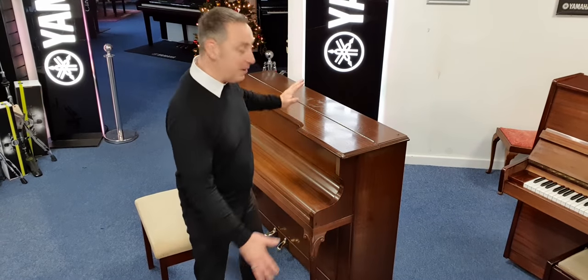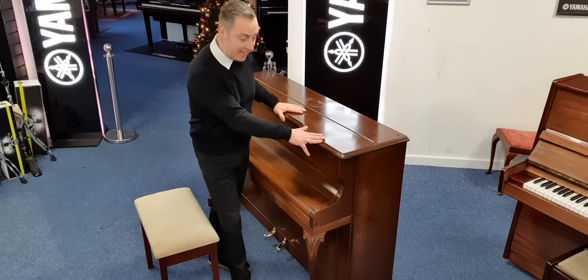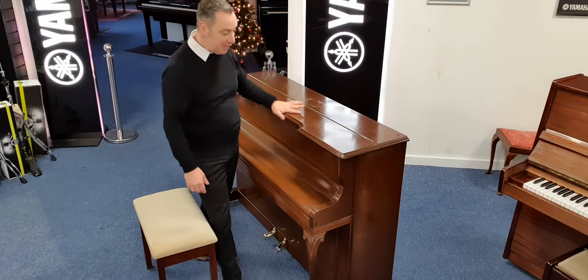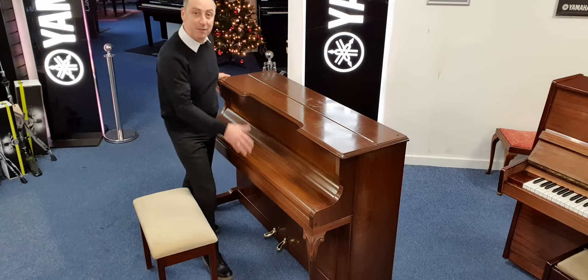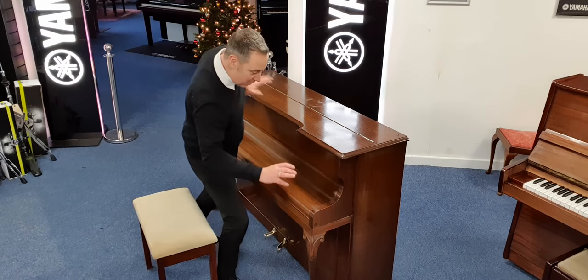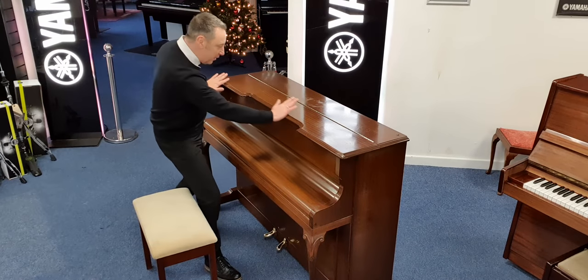Hiya, my name's Graeme and I'm at Roomies Music here in Bolton. We've had sent in on part exchange this lovely Kemble Cameo piano. It's in a lovely cabinet — it's very unique. If we put pictures on our website, it's got lovely ornate legs that are all nice and curved, and it's got a lovely curve in the lid.